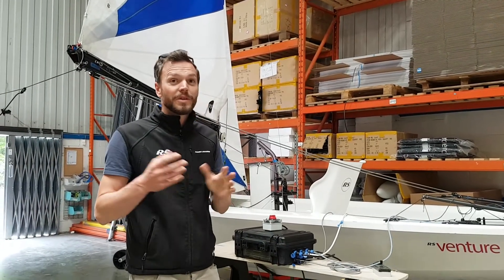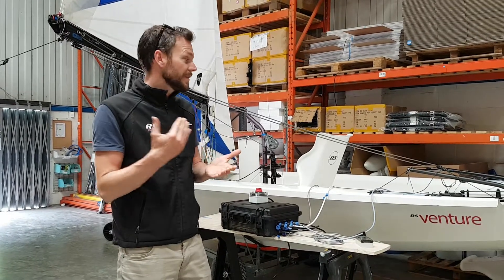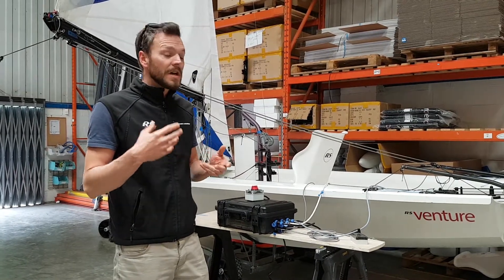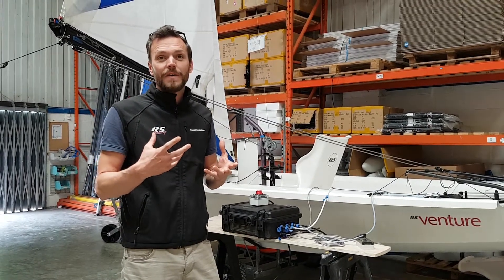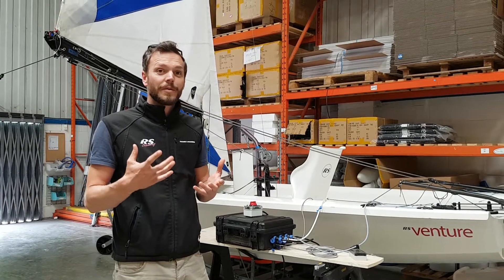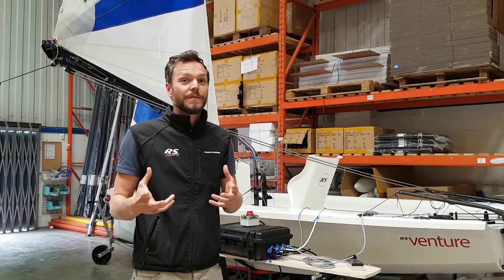What we want to do is just give you a bit of an introduction of how we've been developing the electro kit for the Venture Connect with the SCS kit in. Some of you might be aware there's been a bit of a timescale while we've been getting this sorted out. We realised that the off-the-shelf equipment provided so far isn't quite up to it, so we spent a lot of time working with another company along with RS to develop a really good bit of kit which we believe there's nothing quite like out there in the market at the moment.